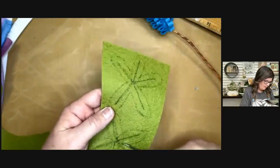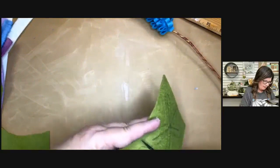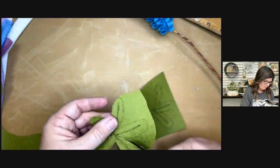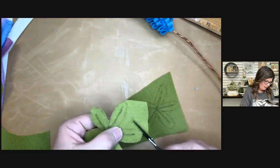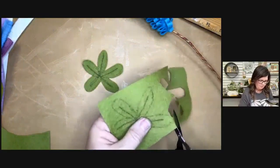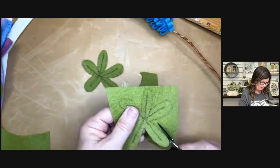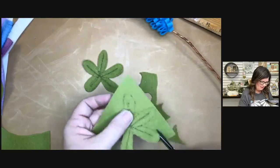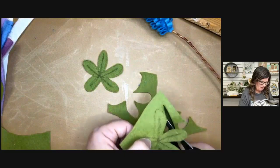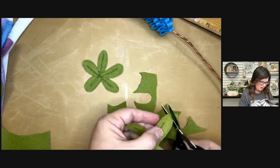You don't even have to cut exactly on the line. Tell me in the comments if you're going to give this a try! You can create a little bundle, put a few in a little vase, tie them off like a little spray, put them into your wreaths or other arrangements — anything like that.